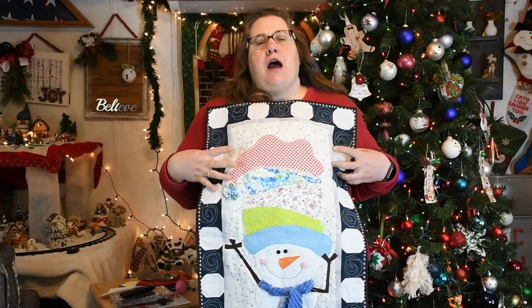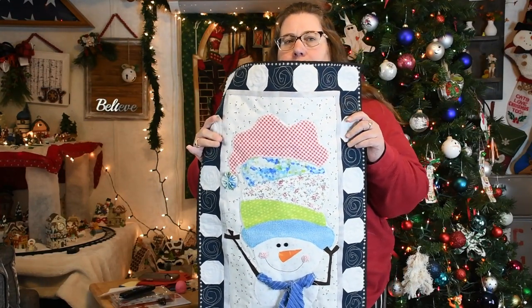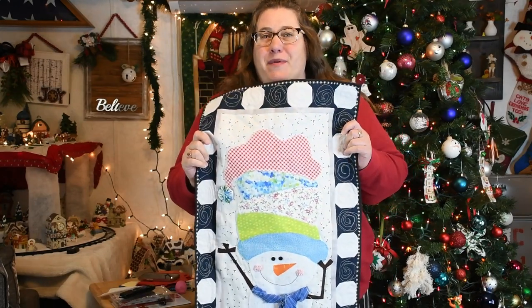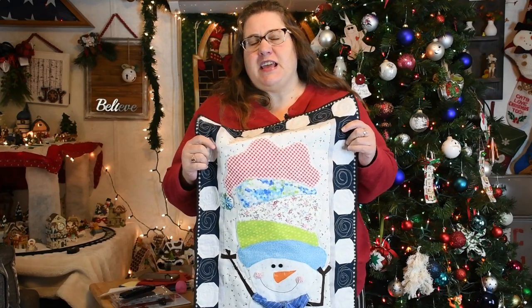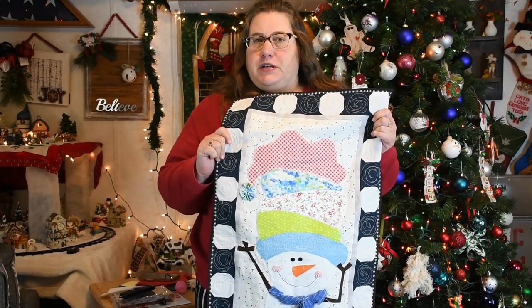In the description I will list cutting measurements and where to find the pattern. Hello and welcome! I am Jackie with Jackie Russell Creates, where we talk about everything quilting and sewing. I give tips, tricks, and techniques so you can conquer that next quilting project.